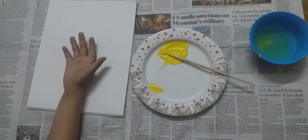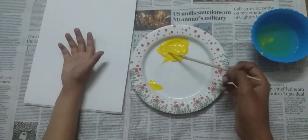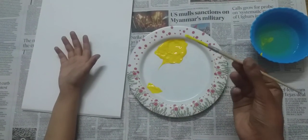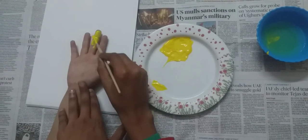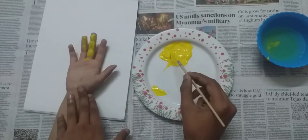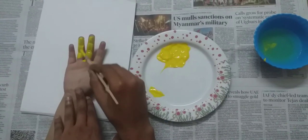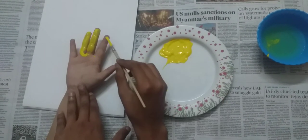So let's start. First of all, paint your hand and arm in yellow paint. Use a paint brush to paint your hand.